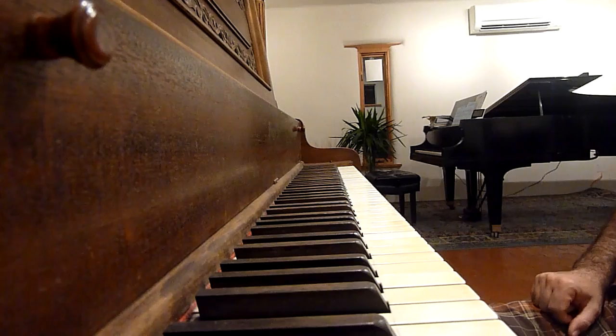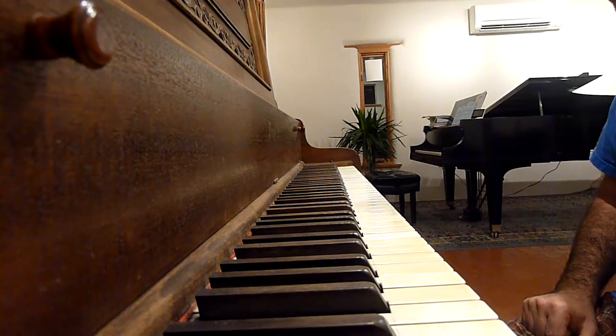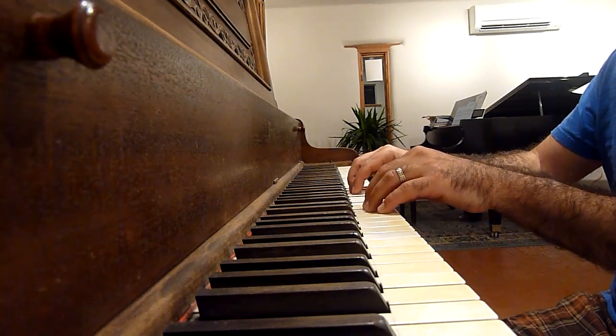The second pedal works really nicely with the middle pedal, with the dampening — it's a super dampening pedal. You get this very quiet sound.